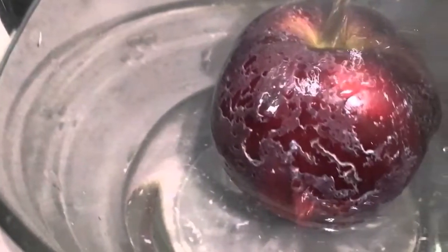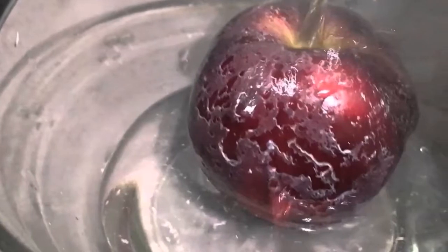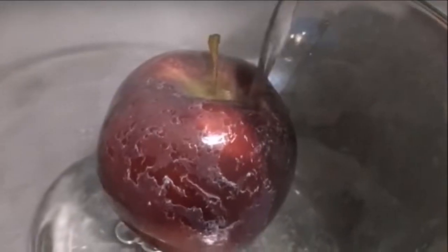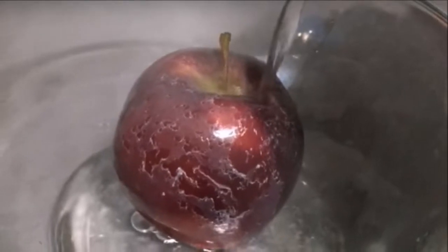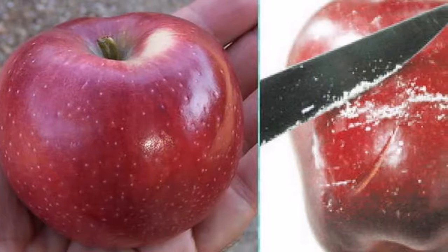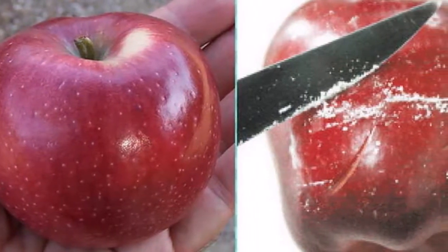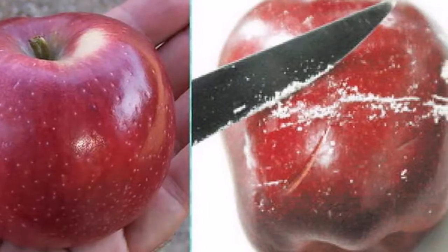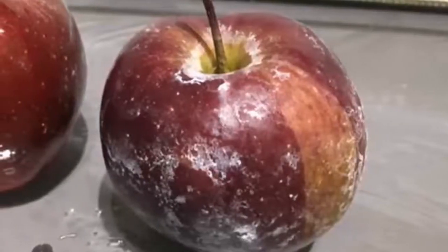A man pours hot water over a store-bought apple — what comes off will disgust you. We all love apples and we all know the old saying, an apple a day keeps the doctor away. This is why many people just go to the local health store or supermarket, buy a bunch of apples, and go home feeling like they have done something good for their family. But you should be very careful because your store-bought apples may be covered with harmful wax.